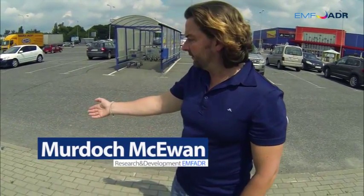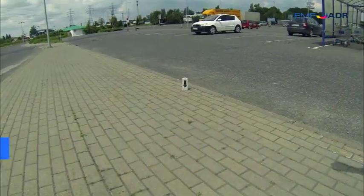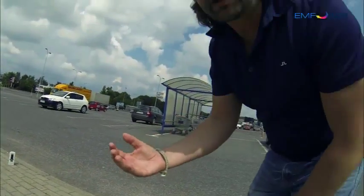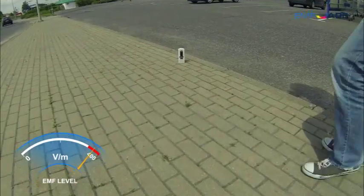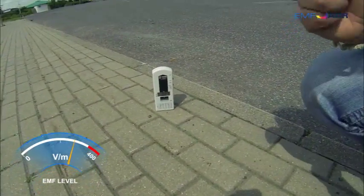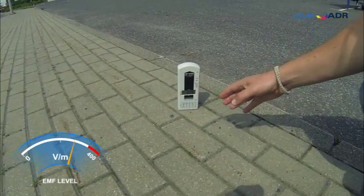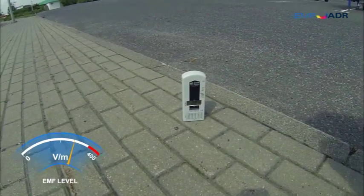I've set up the EMF reader here, and you can see the number is 428. As I walk closely, I'll demonstrate how the human body absorbs these low-frequency EMFs — you can see how harmful it is. As I get closer, I'm not even touching it, and you can see how it goes down lower and lower as it's attracted into my body.